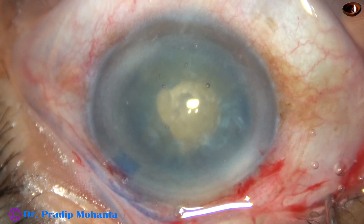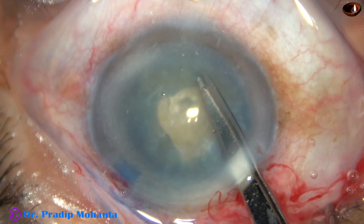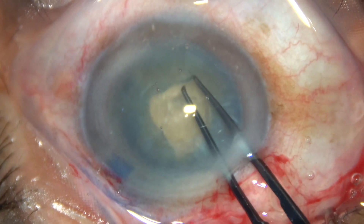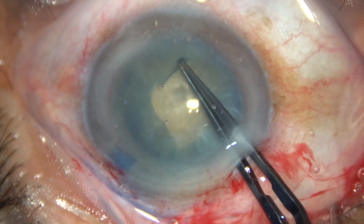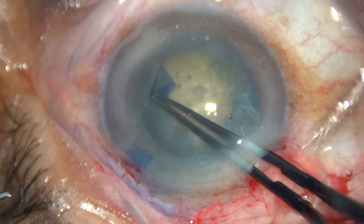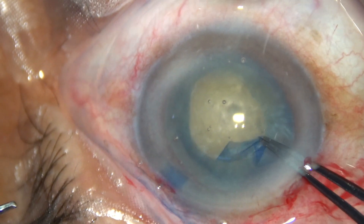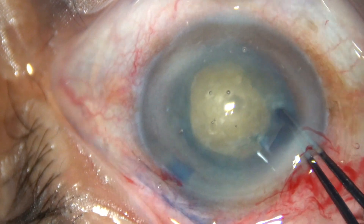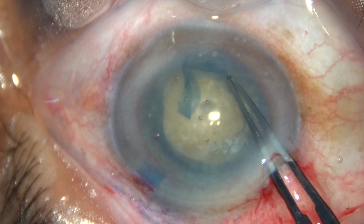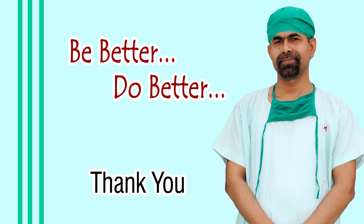This cataract will no longer behave like an intumescent cataract — the lens capsule will not tend to run to the periphery. Again, an oblique cut with a Vannas scissor introduced through the 2.8 mm main wound, and capsulorrhexis forceps are used to convert this mini-rexis into an optimum-sized rexis. This procedure has been described by many authors, but they advise use of sodium hyaluronate. In my technique, I never use sodium hyaluronate — hydroxypropyl methyl cellulose is good enough.